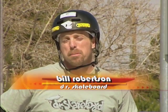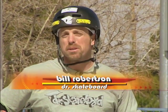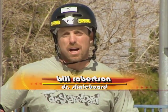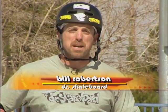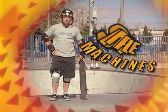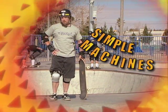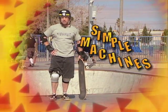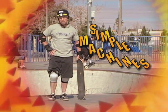Hi, my name is Bill Robertson, and you might know me better as Dr. Skateboard. Welcome to Dr. Skateboard's Action Science, a video series that explores the physical science concepts found in skateboarding and BMX. In this video segment, Simple Machines, we will explore what makes up simple machines, what they do, and how they help riders perform tricks both on boards and bikes. So let's get moving and learn about simple machines.